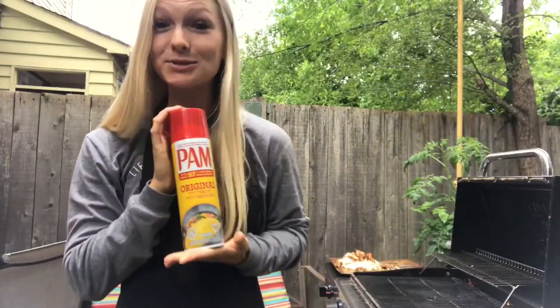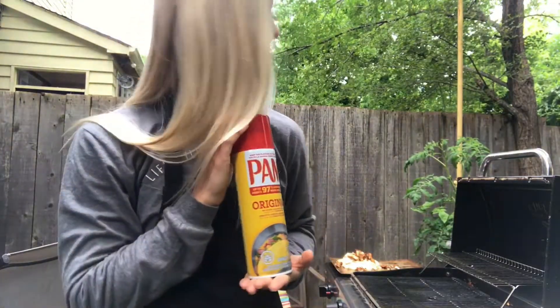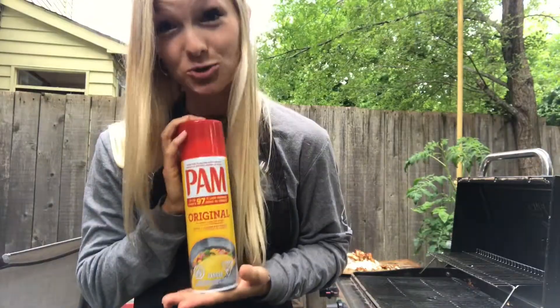I recommend a two-liter mammoth mug. There is propane in Pam — do not use it to grease your pan because you will cause a fire. When in doubt, go use Google like I did.